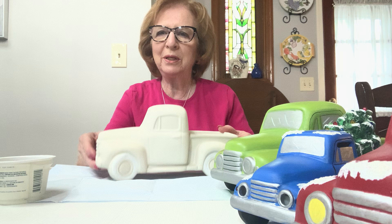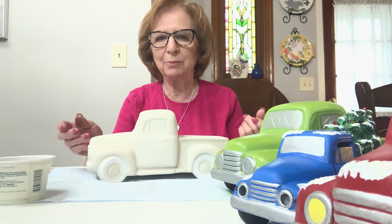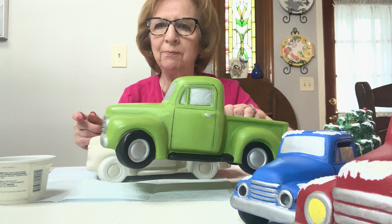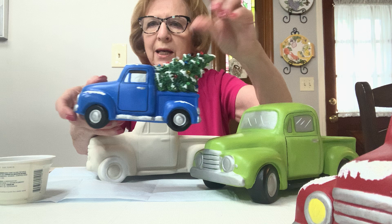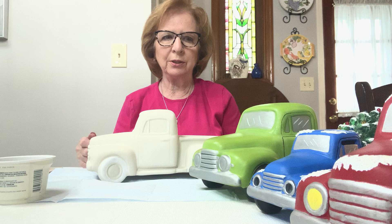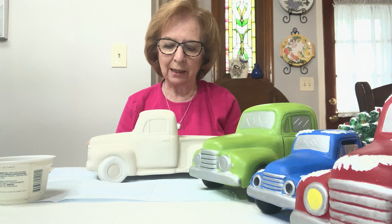Hi everyone, I'm Rosemary and today I'm going to be painting this pickup truck. All of you who know me should have picked up your kits at the library and should have everything in front of you that you need to complete this project. Everyone chose a different color — there's the green, the blue, and the red. Today I'm going to be painting black, a color I also offered, and I don't have a sample of it so it's easy for me to demonstrate.